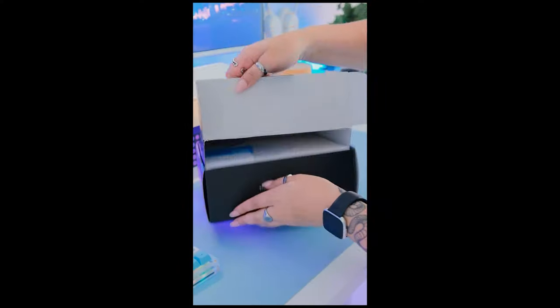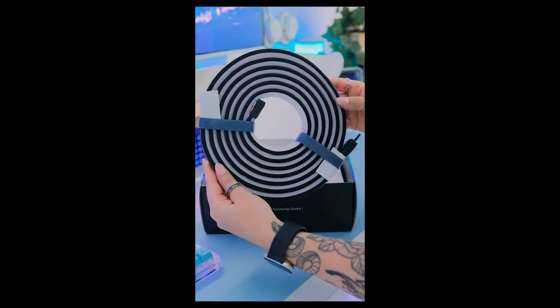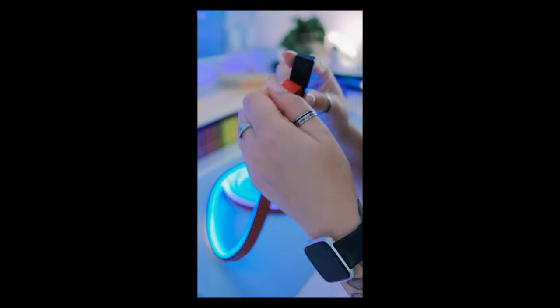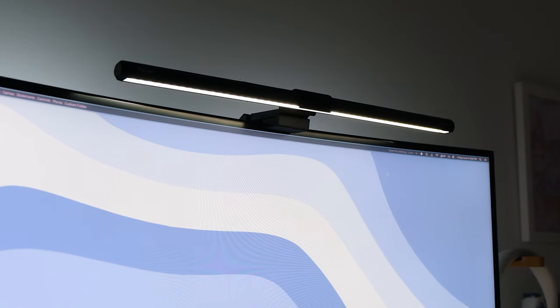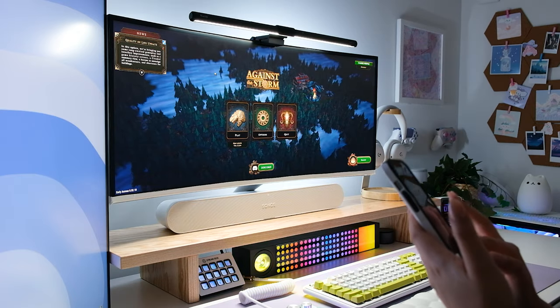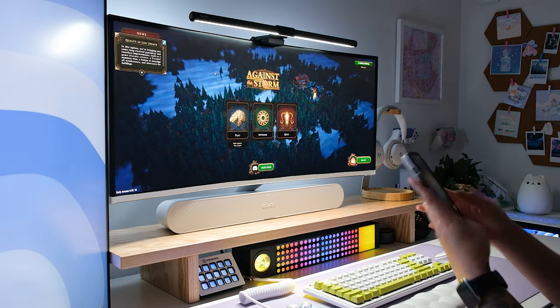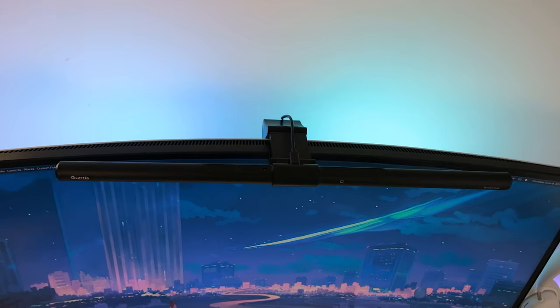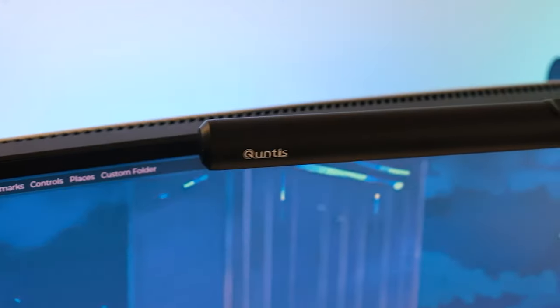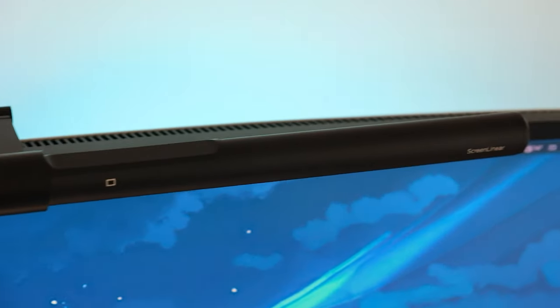I've even found it so helpful as a content creator to illuminate my desk surface where I unbox products to show you guys. And because I've had a curved monitor for two years now, I'm always trying to find a new monitor light bar that fits my monitor since there aren't many curved ones on the market right now. The product I'm showing today isn't necessarily curved shaped, however it still advertises that it works well with curved monitors, so I'm super excited to try it out and share my thoughts.